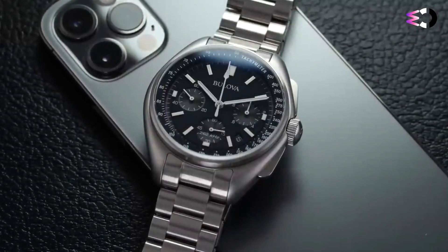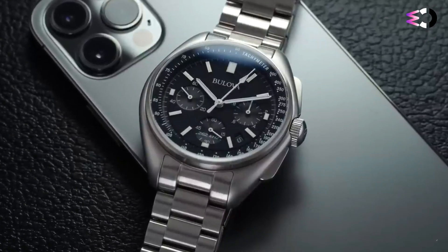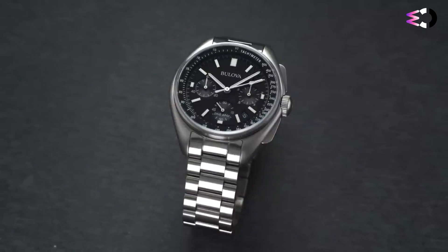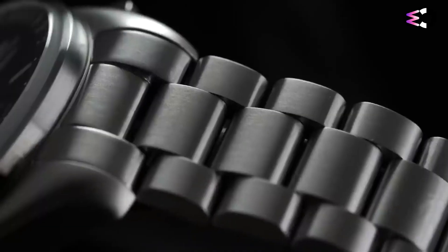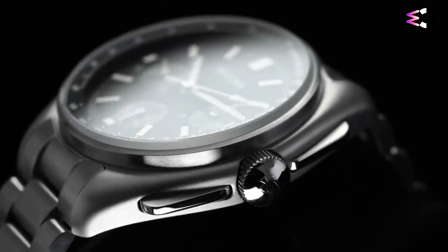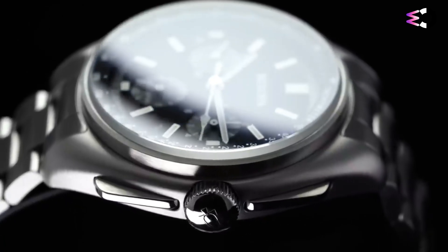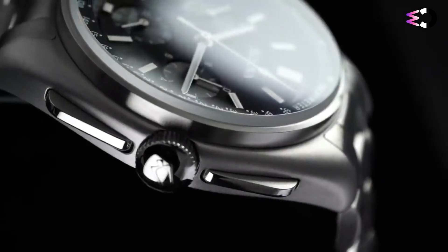As a result, legibility is excellent and so are the proportions. Each hand extends adequately to its corresponding track, whether it's the small white batons in the subdials or the primary hour and minute hands. There's also quite a bit of depth on display with various layers aiding the display of information. Inside, the 262 case-to-quartz movement is accurate to about 10 seconds per year and operates at a higher frequency than most common quartz movements. The Bulova Lunar Pilot is a historically significant timepiece with a bold design that honors Bulova's role in space exploration.